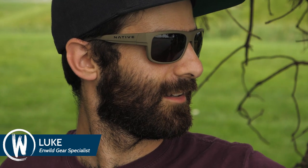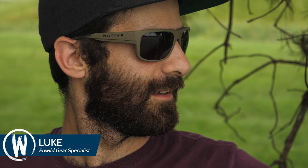This is the Native Eyewear Ashdown. This is a stylish pair of shades built for your outdoor adventures. This is a classic squared lens frame built on a medium-large profile.